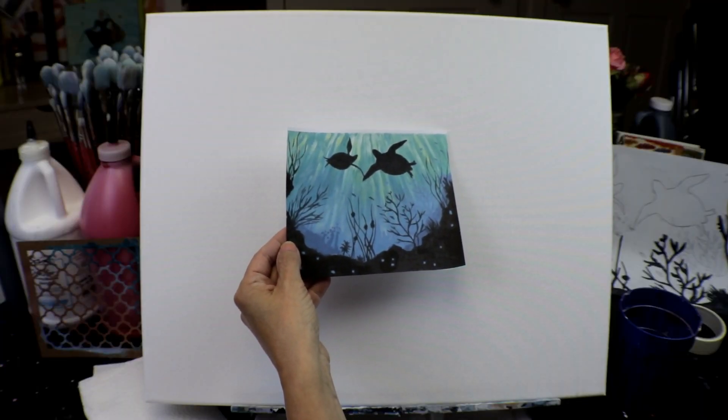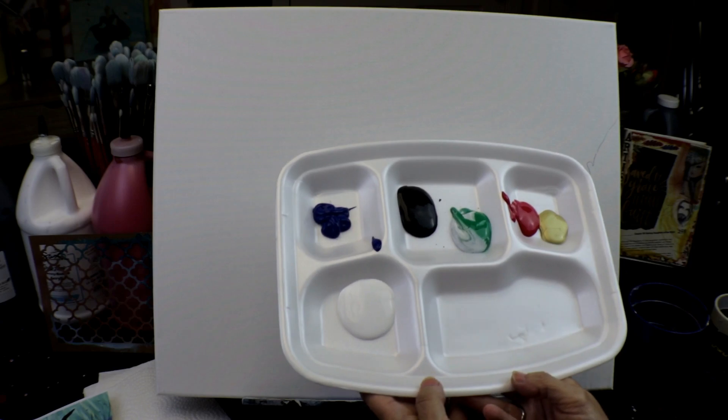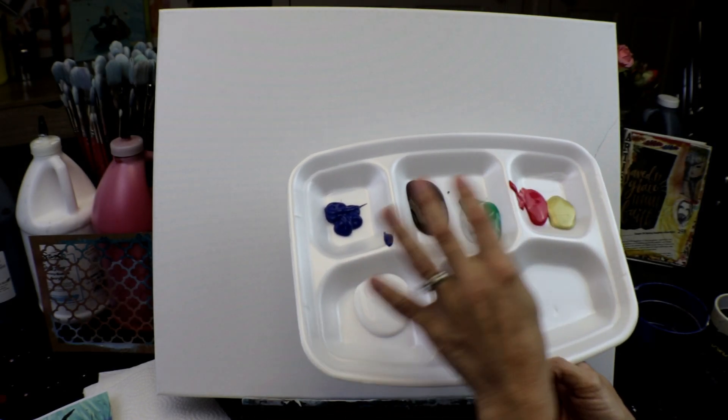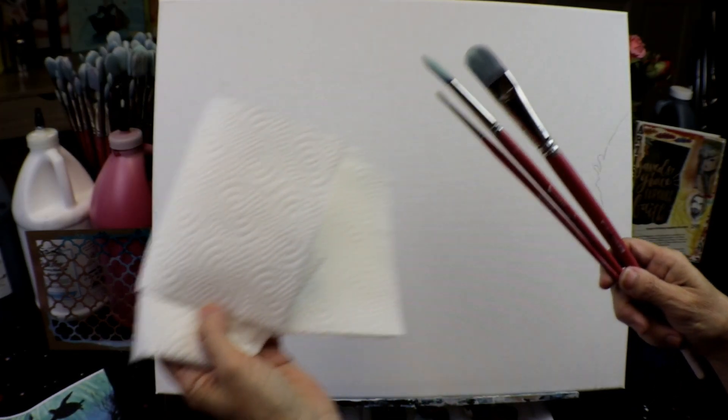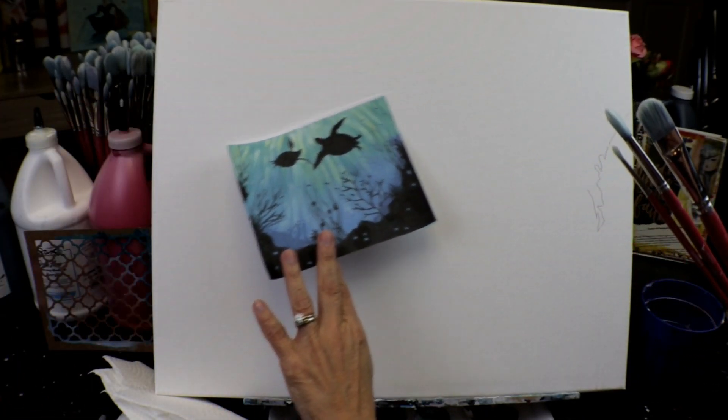So today we're doing this very popular paint night artwork. We're going to use acrylics — I have blue, white, some black, green, red, and gold. I'll give you a list of everything I use. I have three brushes, and again, in the description below I'll give you exactly what I use.